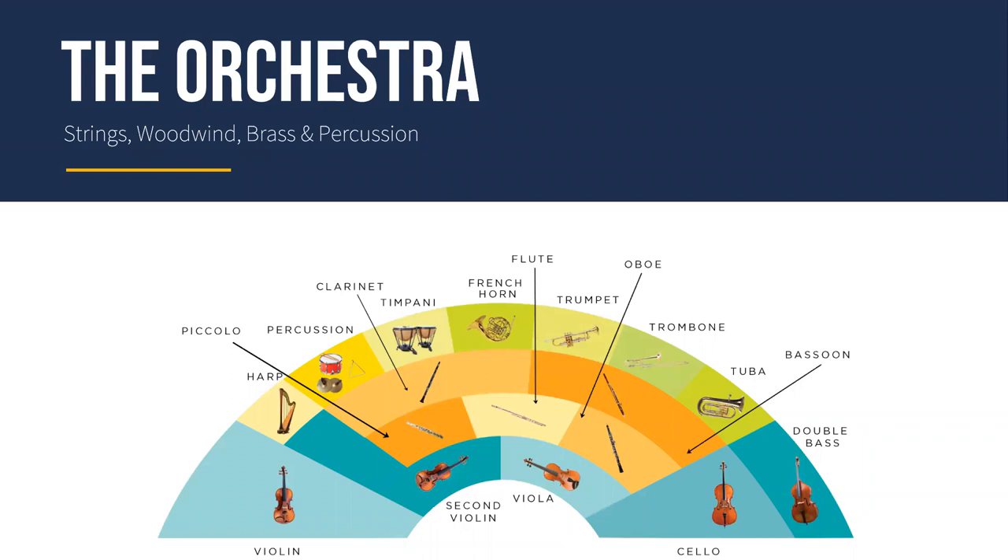Today we'll be looking at all the standard instruments found in a symphony orchestra, categorised into four different families: the strings, woodwind, brass and percussion family. From this diagram you can see that the strings family is at the forefront of the orchestra, so we'll dive into them first.